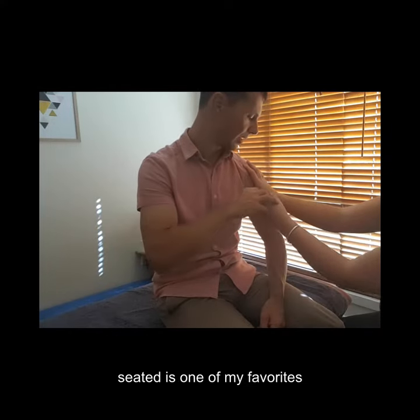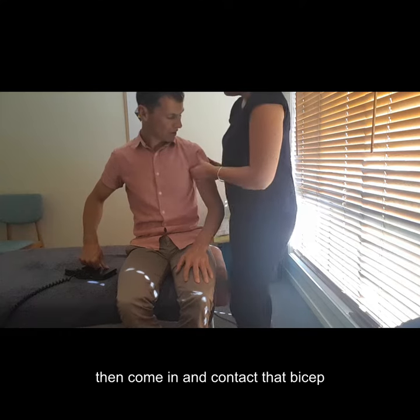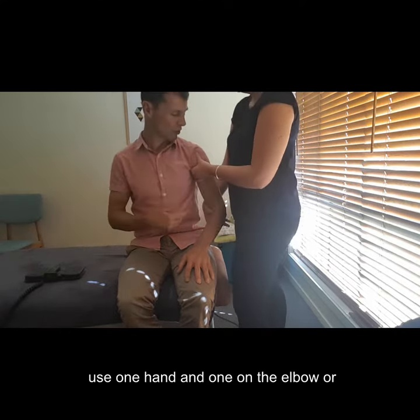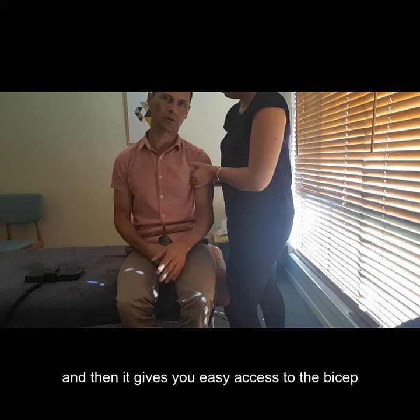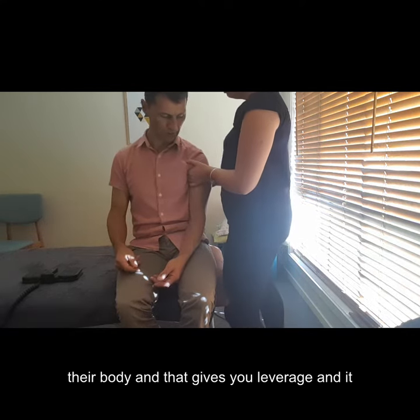There are lots of ways to treat the biceps — seated is one of my favorites. Position yourself on the end of the bench, come in and contact the bicep. It's easy to get in there. You can use one hand and then one hand on the elbow, or two hands up in the biceps. I really like that approach, and it gives you easy access in there and lets you bring their arm in close to their body.